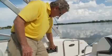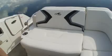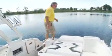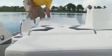Right here next to the stereo is the switch that makes the aft seating into a full-length sun lounge. And if that's not enough comfort for you, this raises up to make a recliner, which I think is a really handy feature.